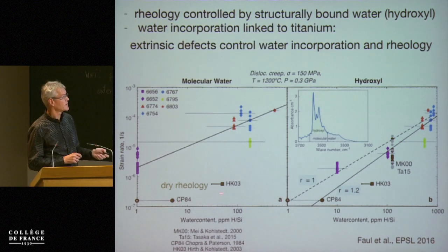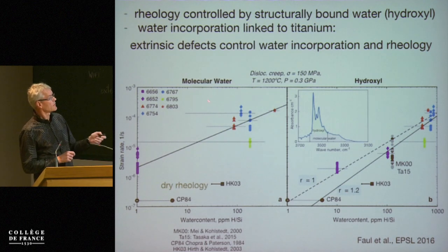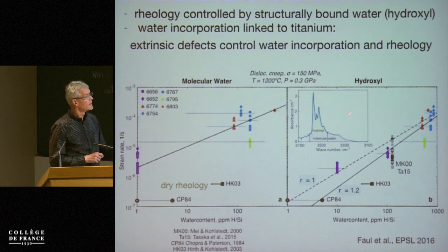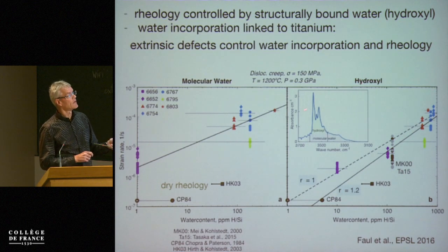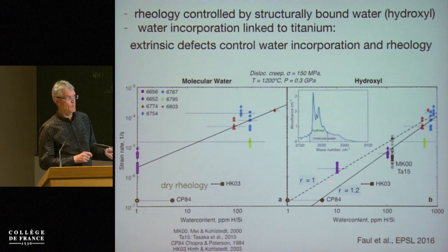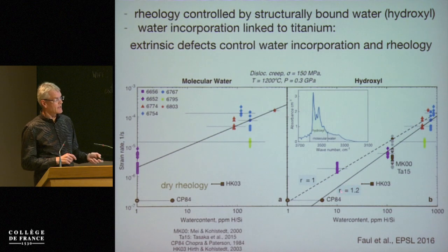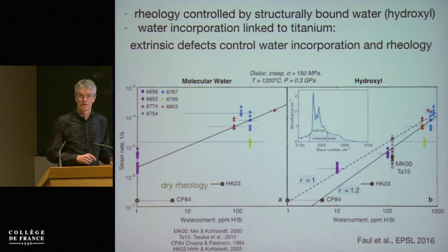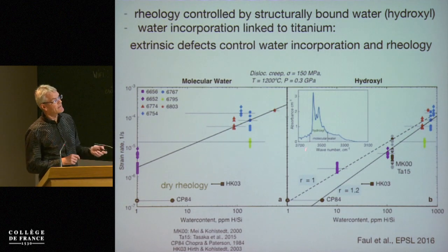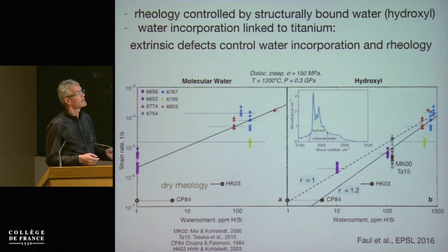Chopper and Paterson, very coarse-grained materials; Hirth and Kohlstedt, finer-grained materials. The molecular water has this as the biggest problem, whereas if we take the hydroxyl content, the fit with a water concentration exponent — a water fugacity exponent of one or a little bit larger than one — goes through the dry rheology. So we're arguing that that is the appropriate fit to the data that we can then apply to the upper mantle.